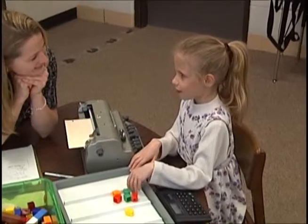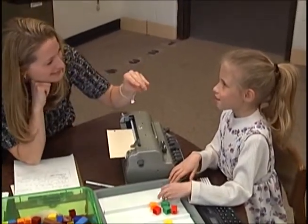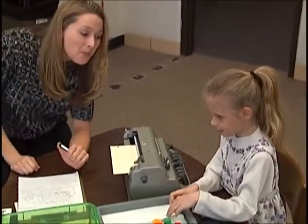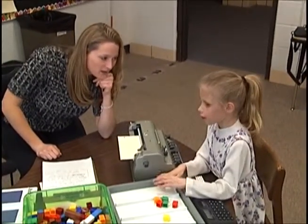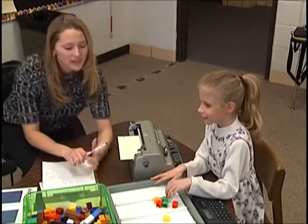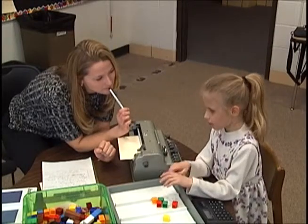How much change are you going to get back? 40 cents — you didn't even have to count up! How'd you figure that out so fast? But you almost got it — you forgot to subtract that secret one. So the answer is 39 cents. Don't forget that secret one up here.